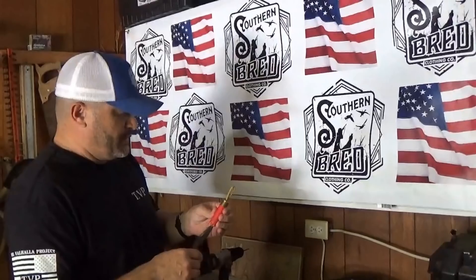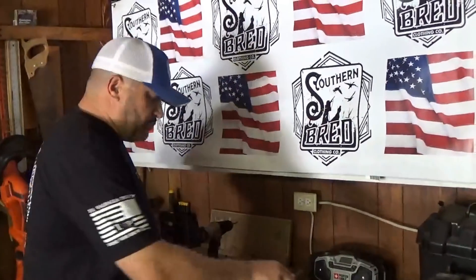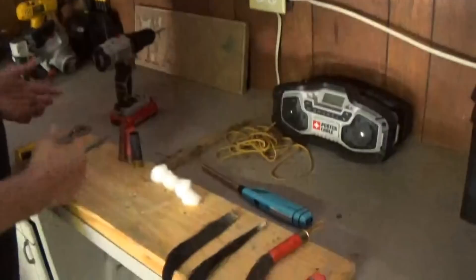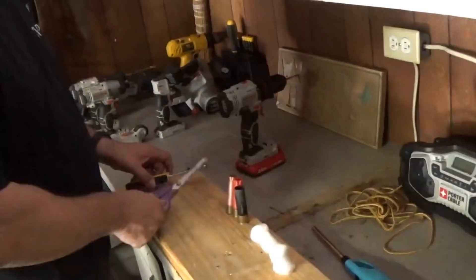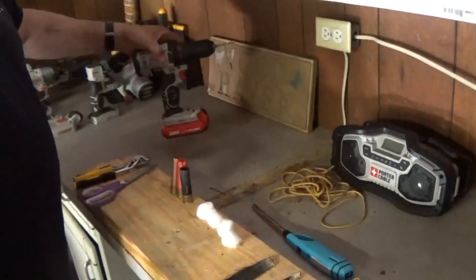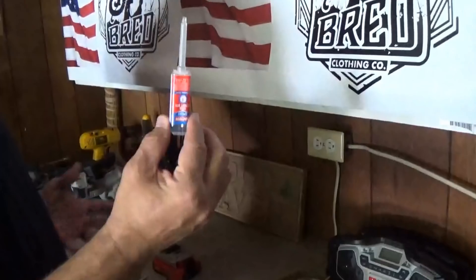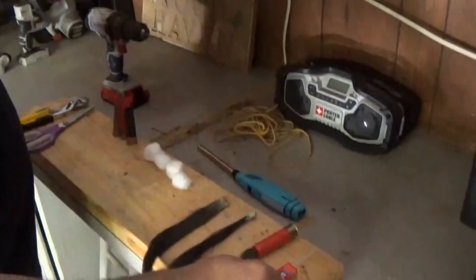Relatively cheap. We've got a couple of beards we got off a couple of birds this year. All you need is a pair of scissors, some pliers, a drill, a small drill bit, and some epoxy — you can get it at Dollar General for a couple of bucks.